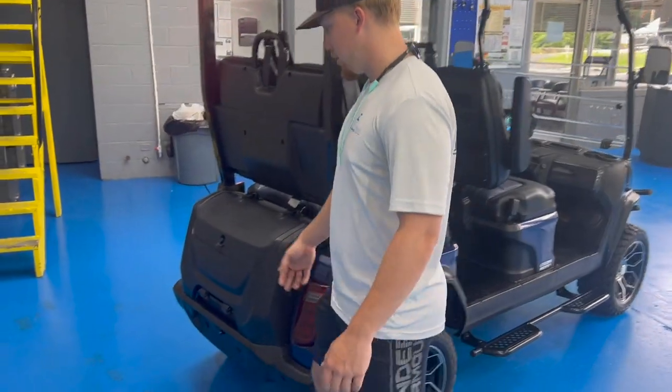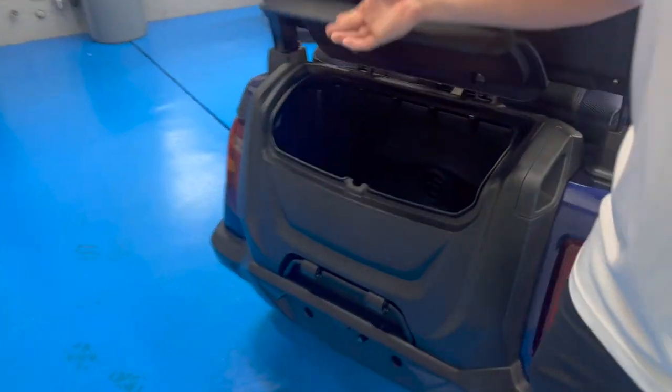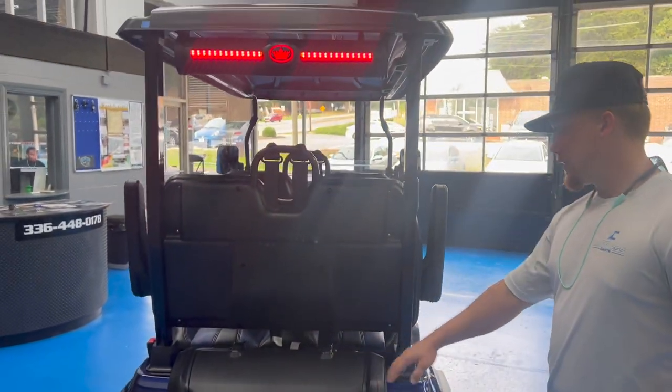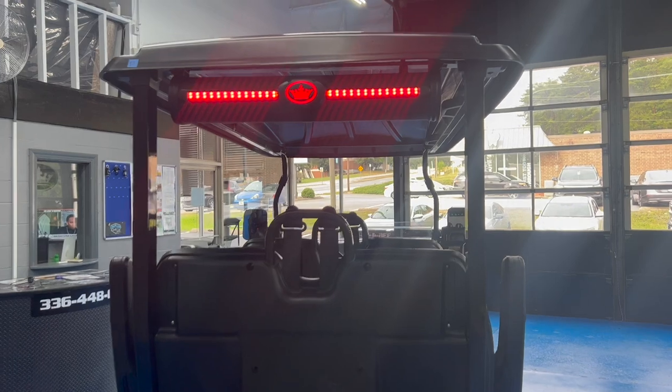You're also going to get lockable glove boxes and a lockable trunk for storage. This trunk doubles as a cooler — you can put ice and drinks in it and actually drain it out.